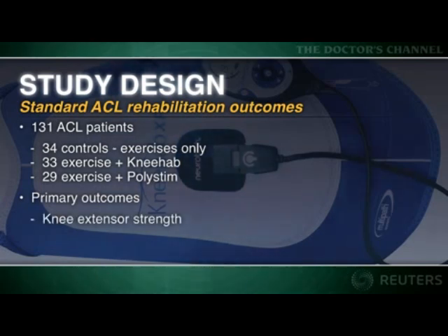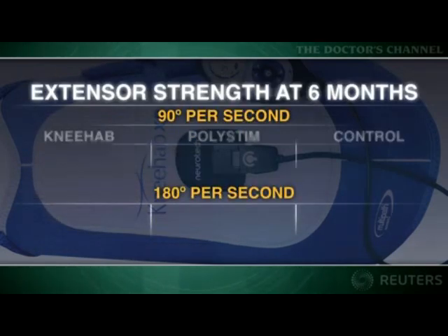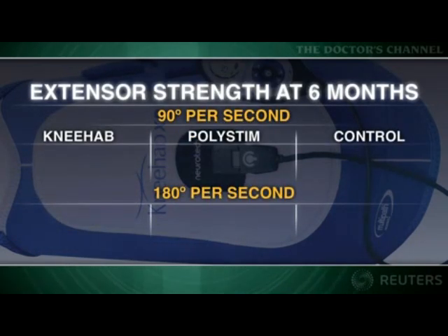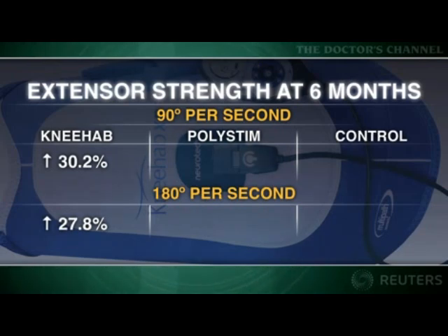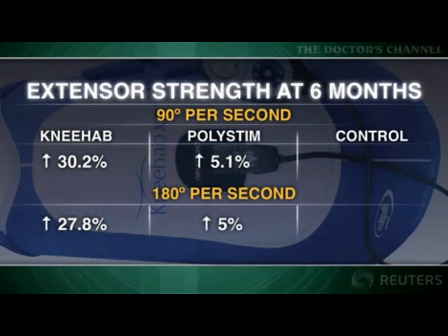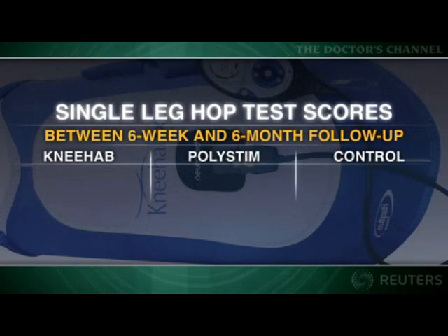The primary outcomes were knee extensor strength, the ability to jump on one leg, and the time to complete the shuttle run. At six months follow-up, extensor strength in the KneeHab group at speeds of 90 and 180 degrees per second increased by about 30% and 28% respectively over pre-op values. Corresponding changes in the PolyStem group were about 5%, and for the control group just over 6.5%.